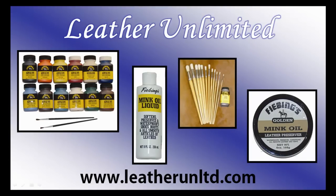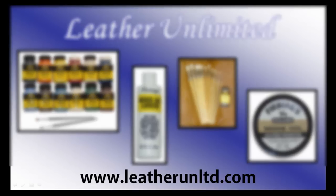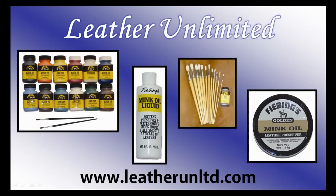At Leather Unlimited, we offer just about everything you need for painting leather. We've got a great variety of brush sets, daubers, high quality leather, and tons of different colored acrylic paints. Visit us online at www.leatherunltd.com for even more great products.